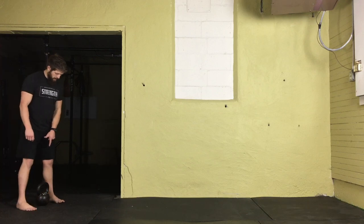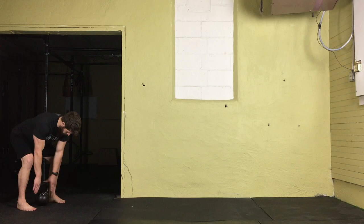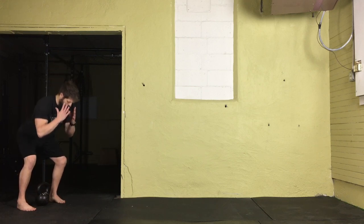We'll begin by centering that kettlebell between our feet. Our feet are shoulder-width apart, toes straight ahead, heels are down. We're going to line up the handle with the center of the feet. Next we're going to bend at the knees and hips, spreading the floor apart with the feet and driving the knees out.